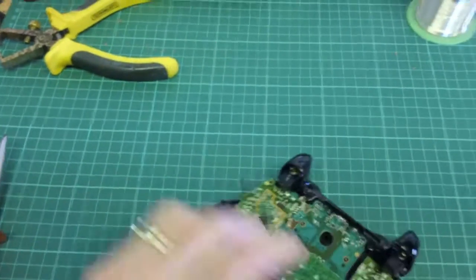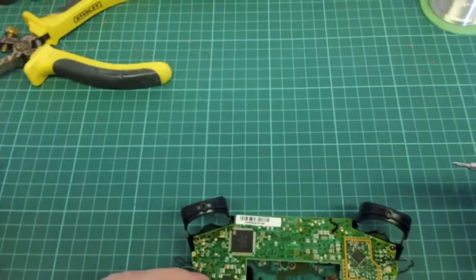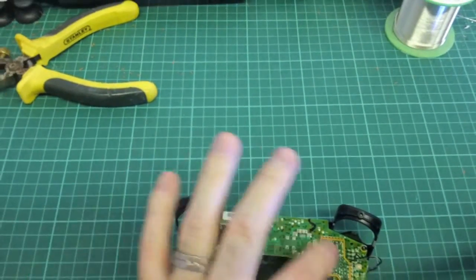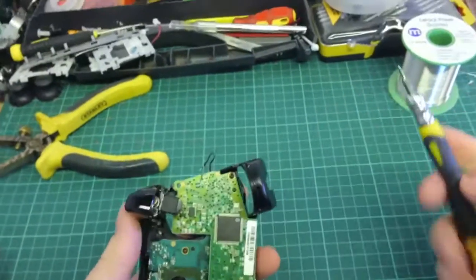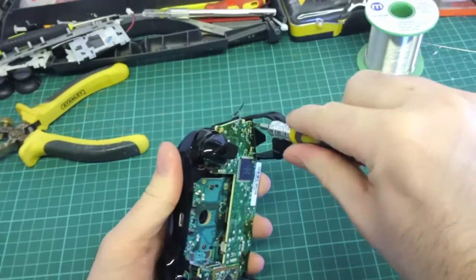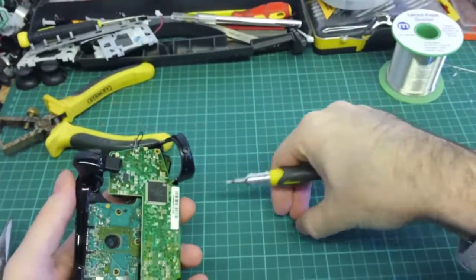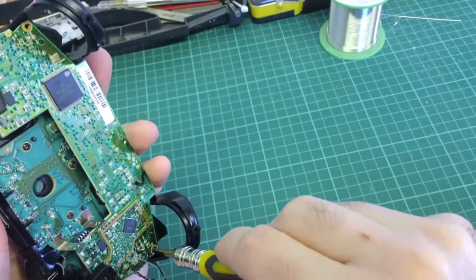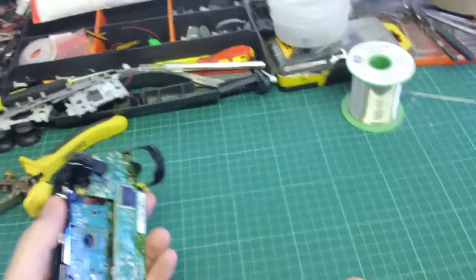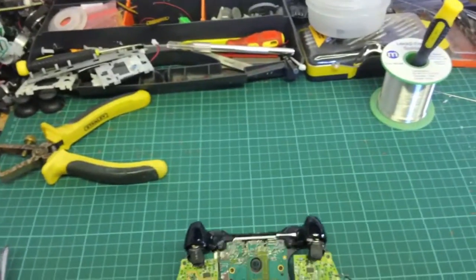Once we've got all four rumble motors disconnected, there are two screws left. They are normally Torx T6, however occasionally you'll find that Microsoft randomly puts an Allen key one — the same size as the T6. Randomly they'll put a small Torx T6 or T7, but the majority seem to be Allen keys. Sometimes you'll have one Allen key and one Torx. It seems crazy but they just do it randomly.